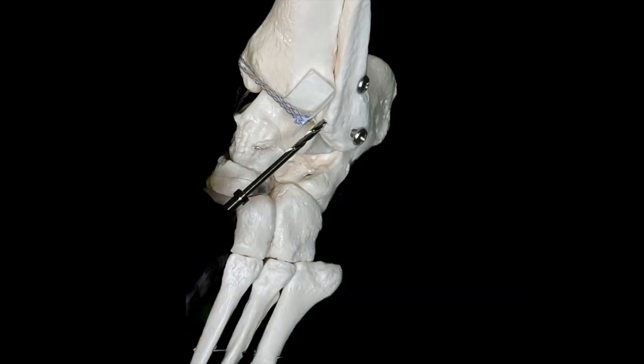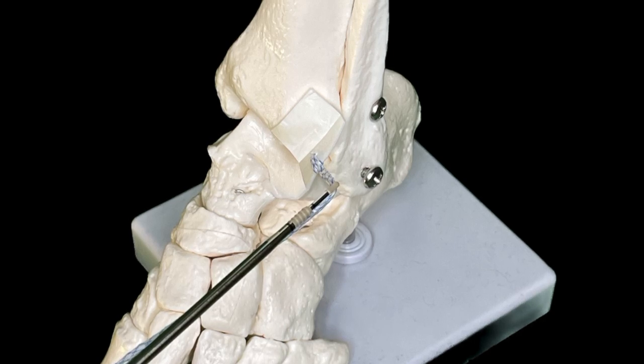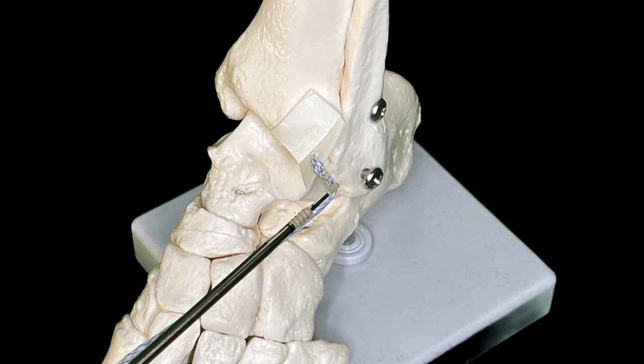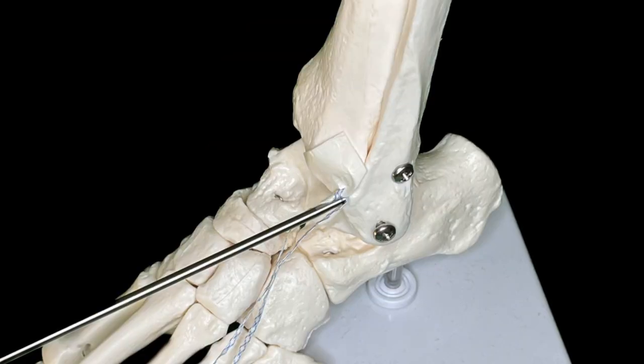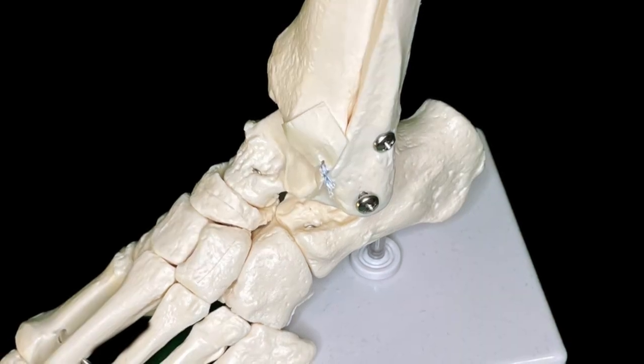The fibular bone socket is made with a 2.9 mm drill. The suture tape is pulled through the 2.9 mm pushlock short eyelet and the anchor is introduced into the bone socket. The inserter handle is lightly malleted until the laser line is flush to the bone and the thread tails are cut.